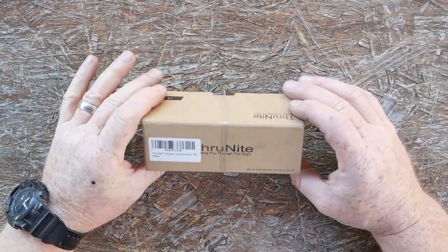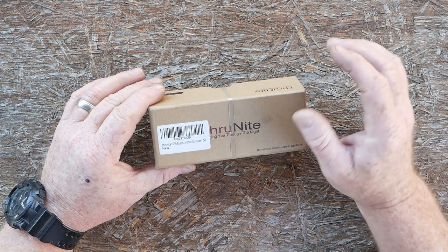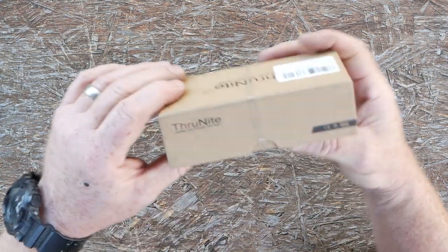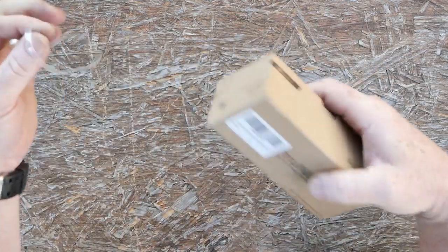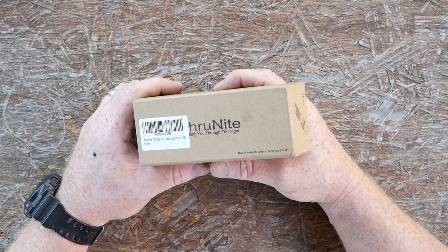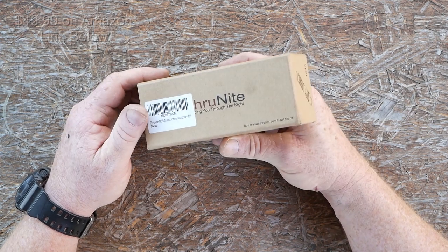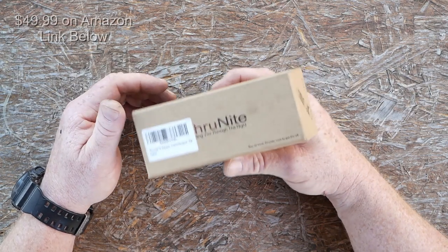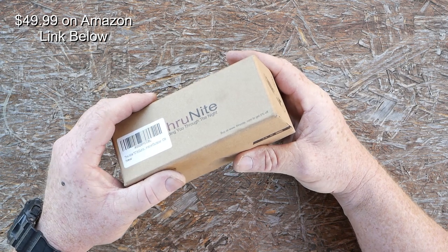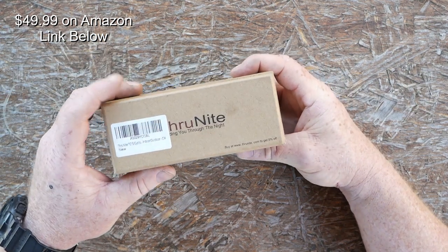Alright guys, GoodBoy32 here. Check it out — another flashlight review. Got some Nitecore but this is a Thrunite, their TC15. Now let me preface this whole video: I'm not a flashlight expert and nor do I ever want to be one. Somebody made a comment like 'if you're going to review flashlights you need to learn the proper terminologies.' I'm not a flashlight reviewer, so if you're looking for me to use terms like lumens, throw, spread and all that jazz, it's probably not going to happen because I like to have fun.